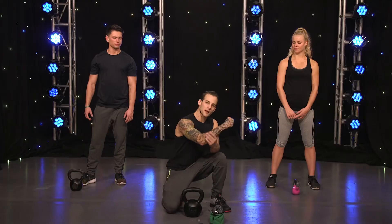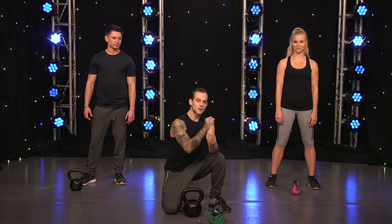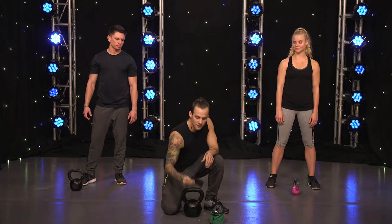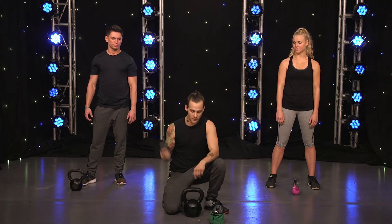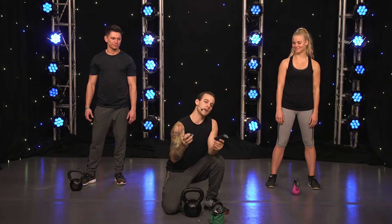Kettlebells put a lot of pressure on your forearms and your wrist. You're keeping a straight wrist in every movement with a kettlebell. The most important thing you want to do is have something to protect your wrist, especially if you're new to them. So I brought sweatbands here for my buddies and they're going to use them during this exercise.